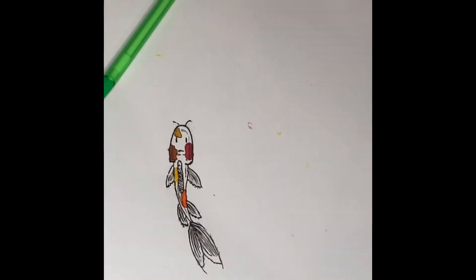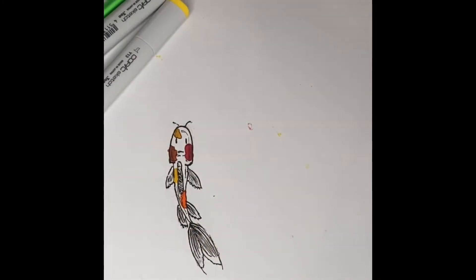For this you're going to need a pencil, some pens in a variety of sizes, and markers — I'm going to be using orange and yellow — and an eraser too. Okay, so start off with an oval.